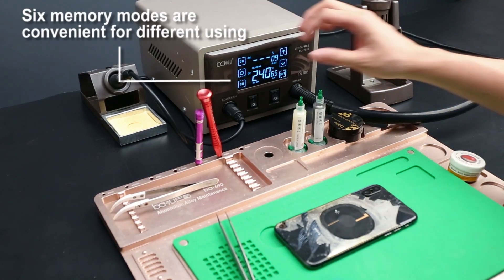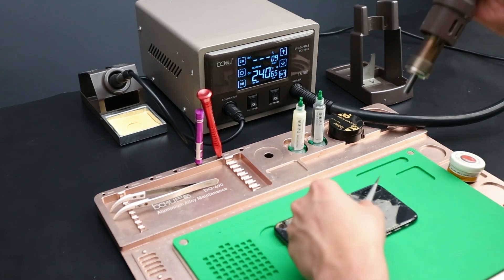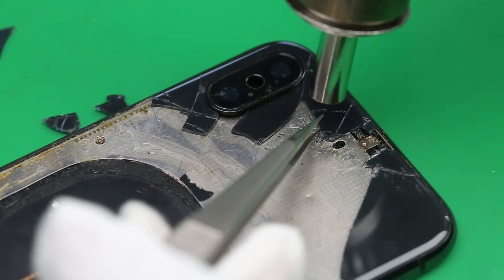Air pump hot air gun with super large air volume and stable air output, suitable for welding, preheating, and thawing.